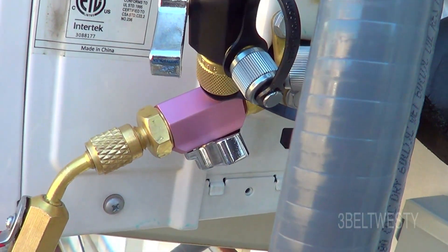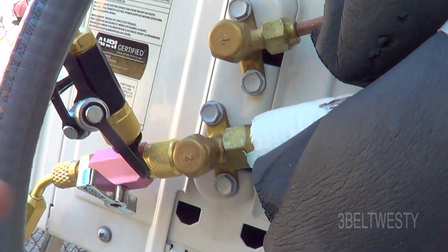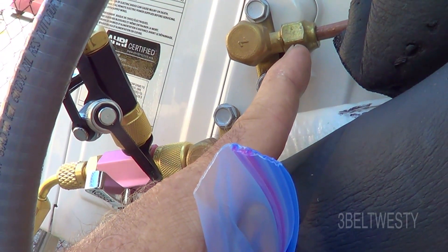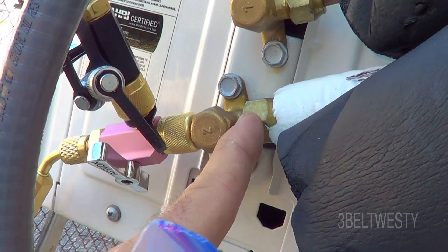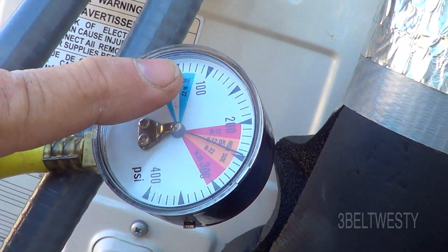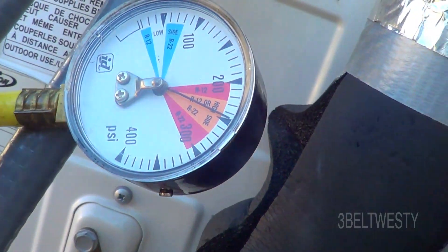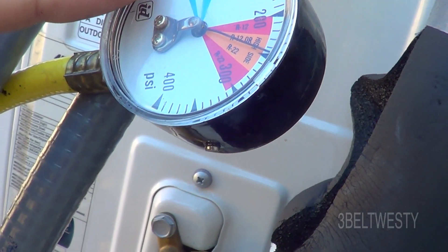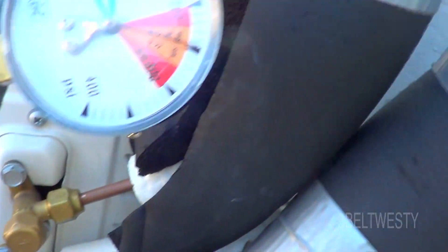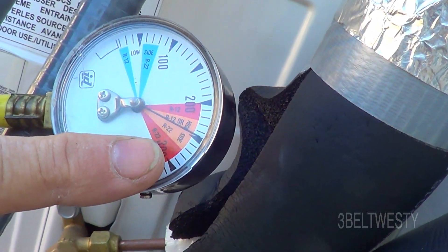I did have a leak because one of the flare fittings inside — I got sidetracked. These two were torqued up, and then the other one in the inside unit one was torqued up, but one wasn't. I got a phone call and hooked the gas up, and it went up to about a hundred and was slowly leaking down. Finally came to my senses, went through and realized I had a fairly big leak, found it, tightened it up. This has been on 240-250 now for a couple hours.